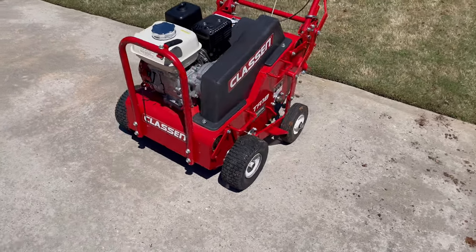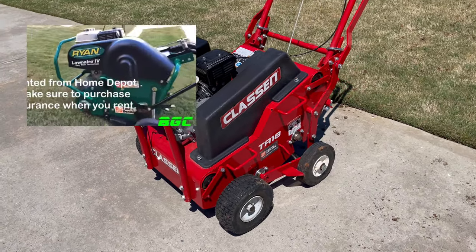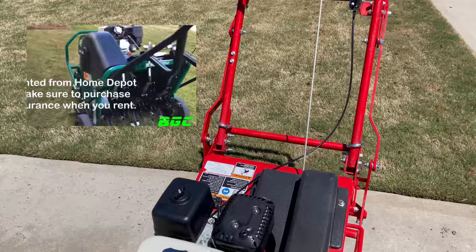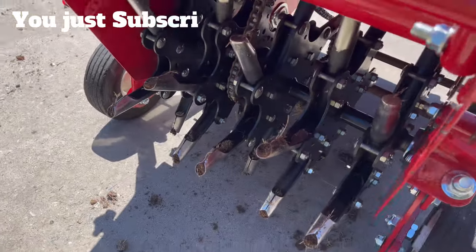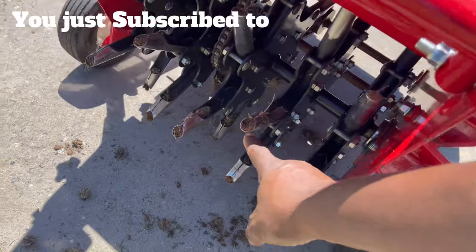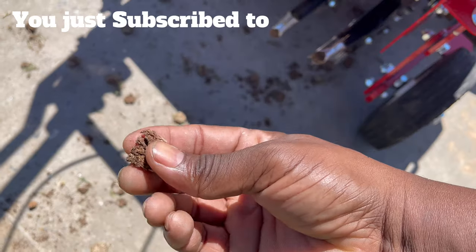This is one of those machines right here. It has four wheels on it. Last time I think I used the Ryan — they had the one wheel on it. In the back, you see those little things called tines right here. These poke holes in the soil and they pull out little plugs like this.